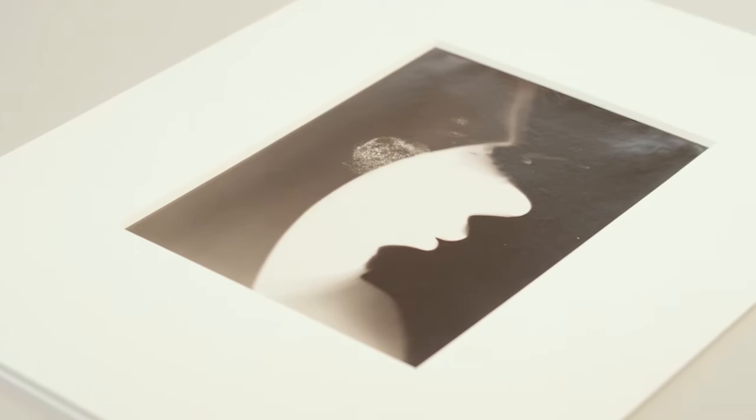Moholy-Nagy was one of many photographers that explored the photogram. He was actually the only one that didn't put his name on the technique. For example, Man Ray called his photograms rayographs, Christian Schad called them shadowgraphs. Moholy-Nagy coined the term photogram, and this is the term that we use today.